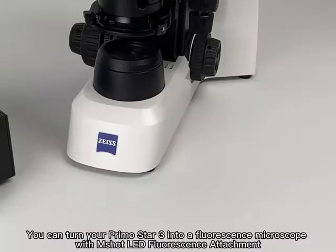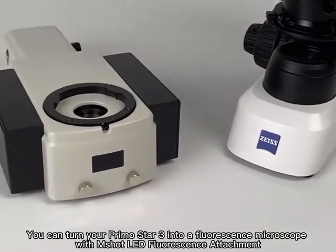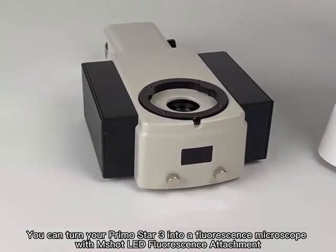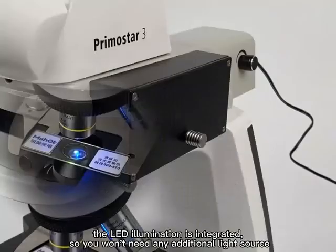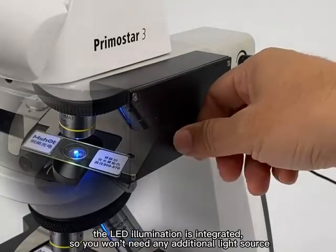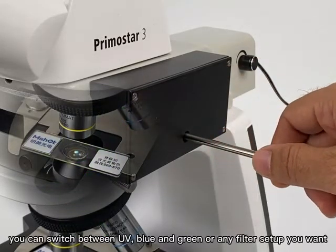You can turn your PrimoStar 3 into a fluorescence microscope with the M-Shot LED fluorescence attachment. This module comes with up to three fluorescence channels. The LED illumination is integrated, so you won't need any additional light source.